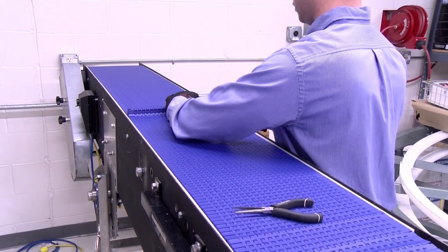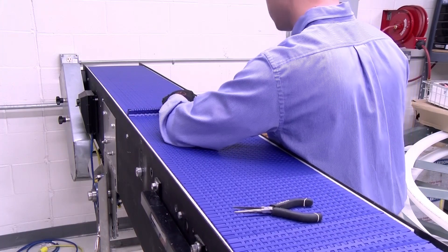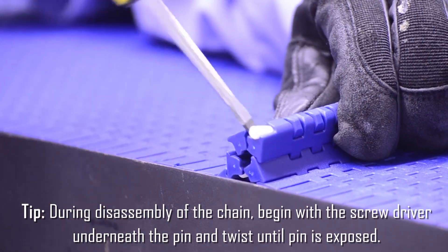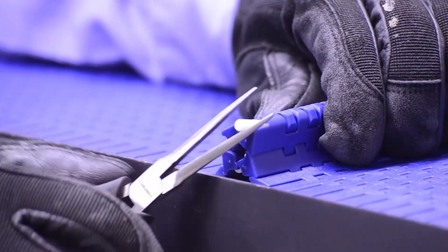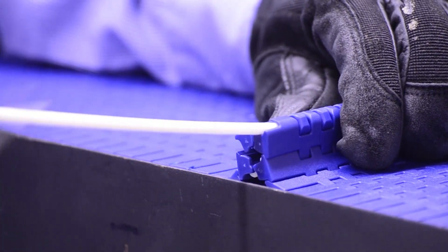Hinge or TP two links to expose the connecting pin. Insert a small flathead screwdriver and twist as shown. Continue twisting until the pin is exposed from the belt. Take a pliers to grasp the pin and fully remove it from the belt.